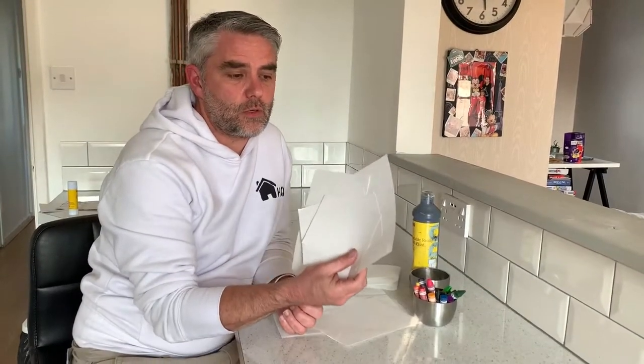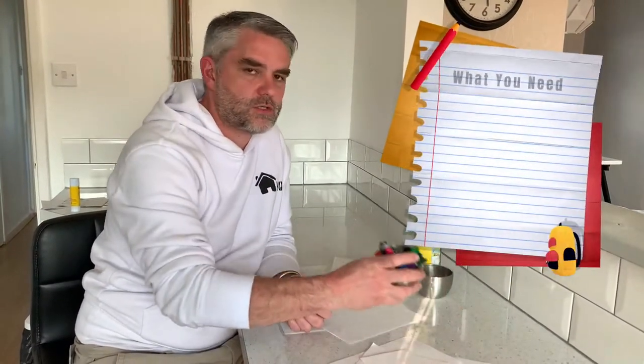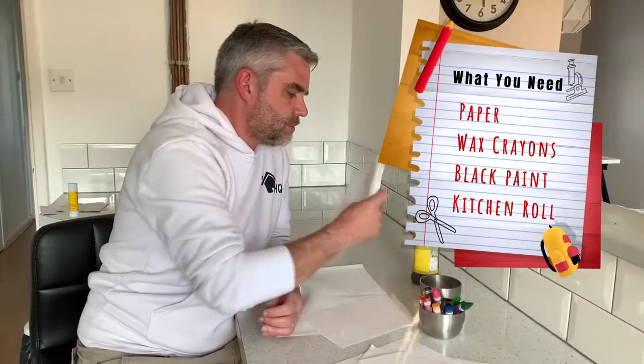What we're going to need today is some paper, some wax crayons, some paint, and some tissue. This technique is called batik.